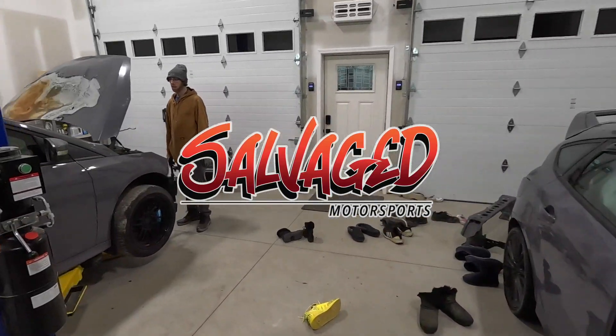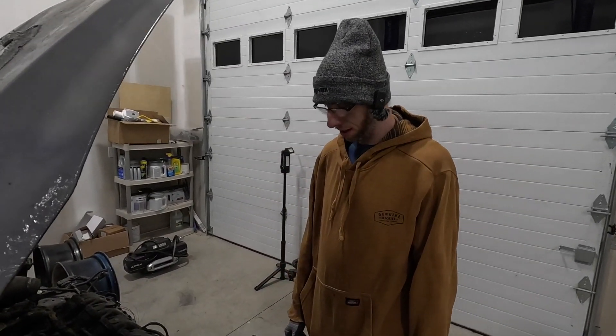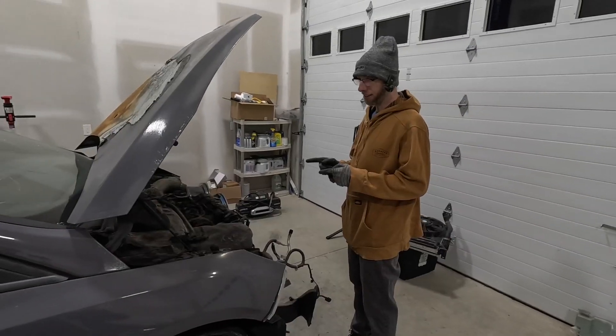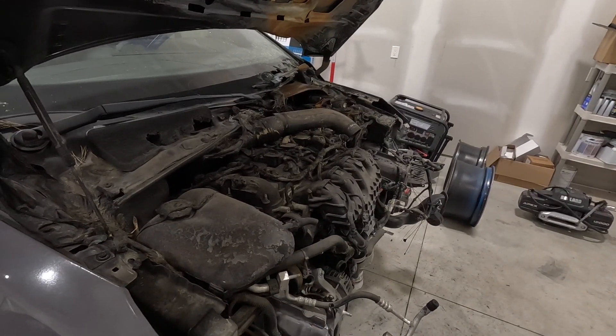Welcome back to the channel. We're here with Rodney from the one and only Salvage Motorsports. What's up everybody? We're back with this abomination of a car. I'm going to pull stuff off of it today and make it look slightly better. We got a lot of work here so let's get started.